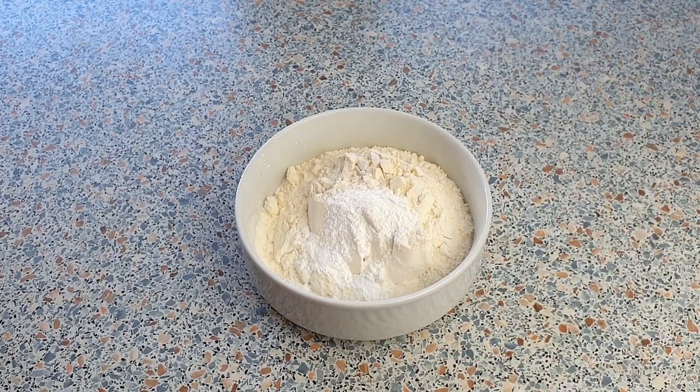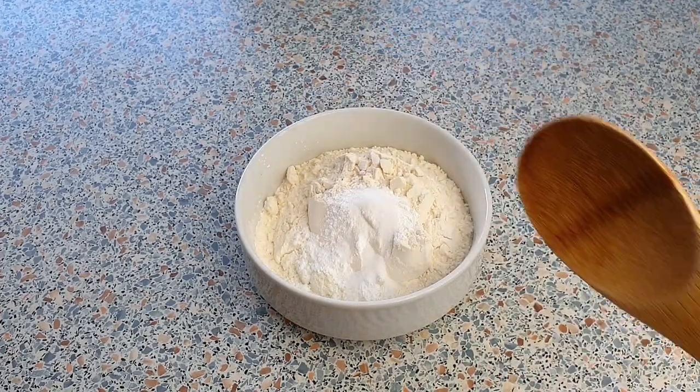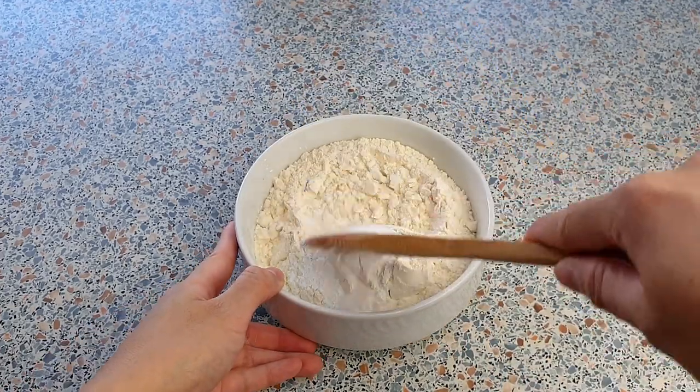Add one and a half teaspoons of baking powder and a half teaspoon of salt. Give this all a quick mix and set this aside.